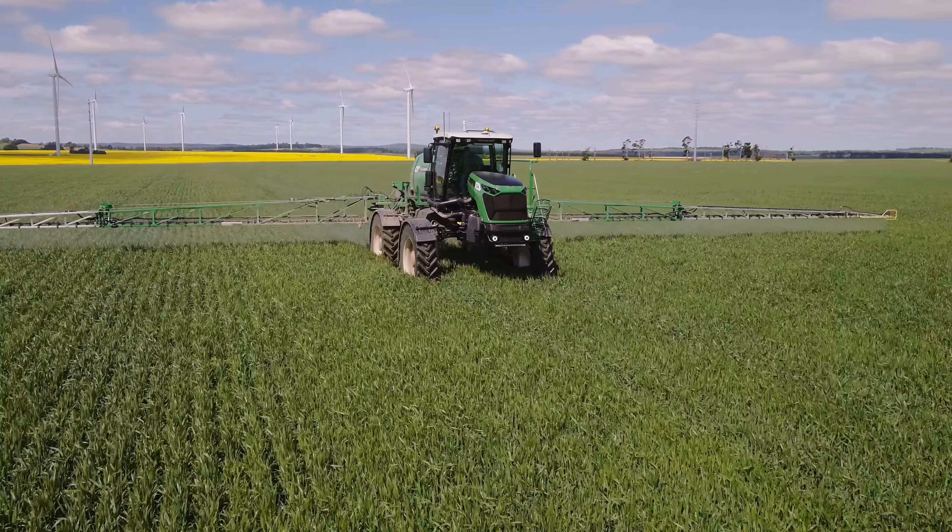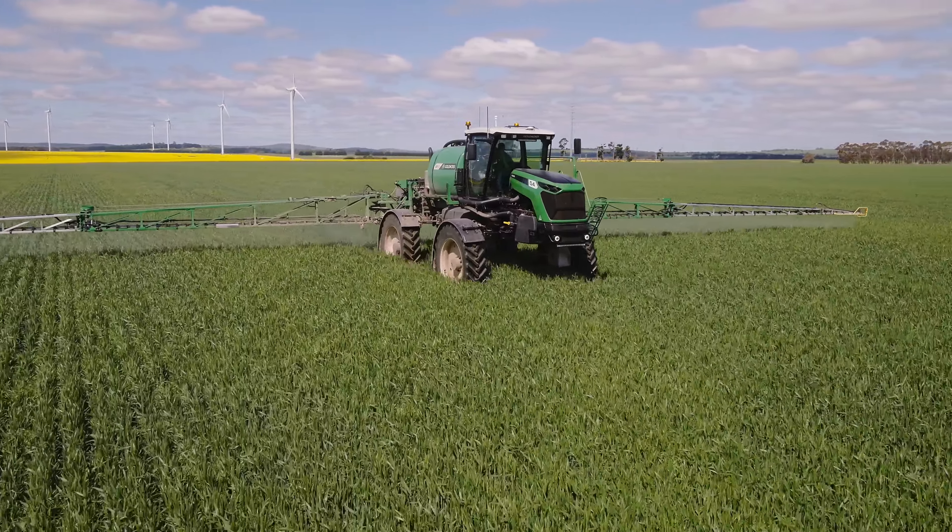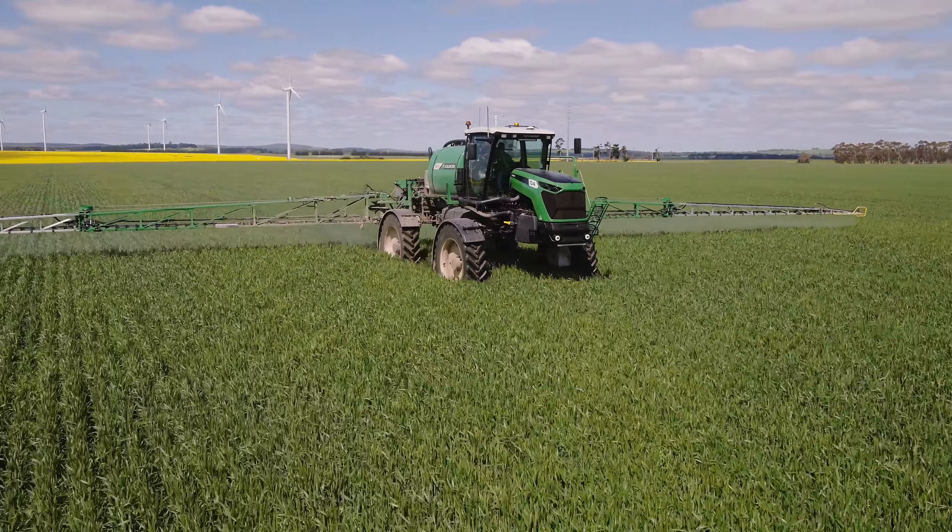For increased boom stability, a height control system can also be optioned. The Auto Boom XRT is a radar based system which enables a large height measurement range and can detect both ground and crop canopy. These sensors are less affected by spray drift, dust and mud, and the system is standard with five height sensors for maximum boom performance.